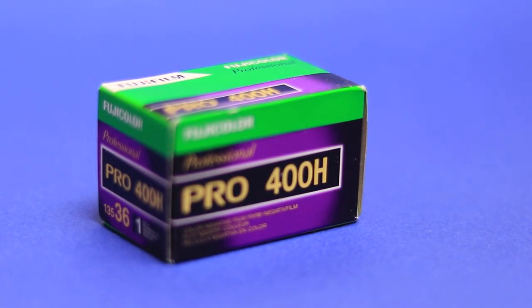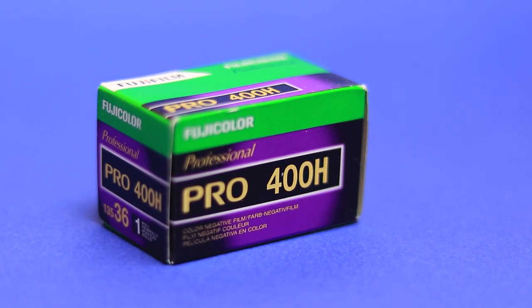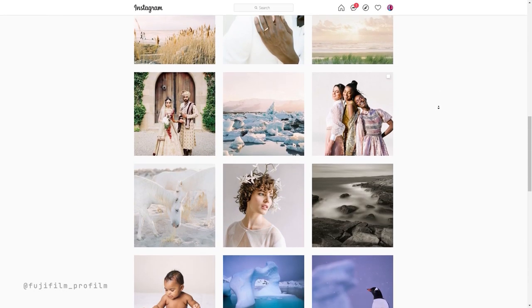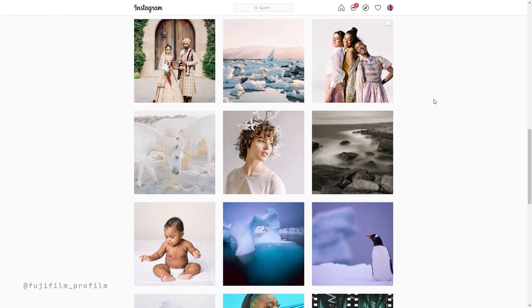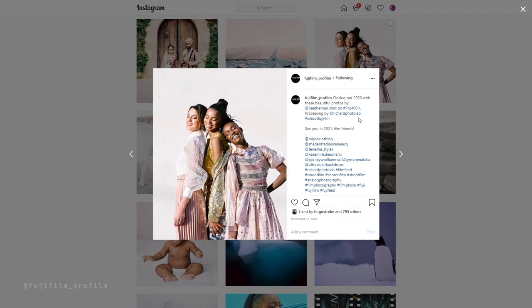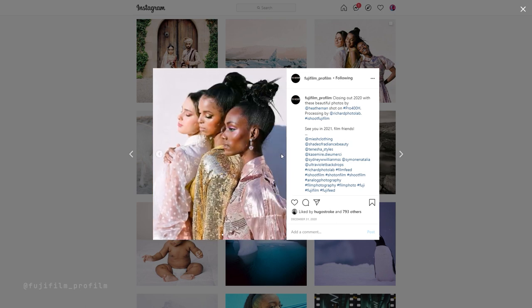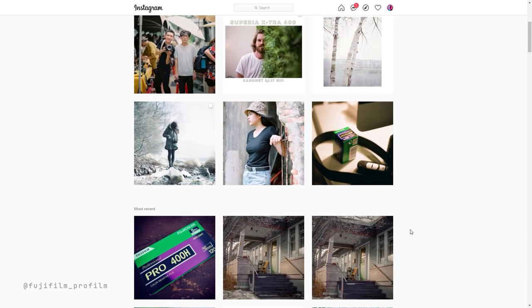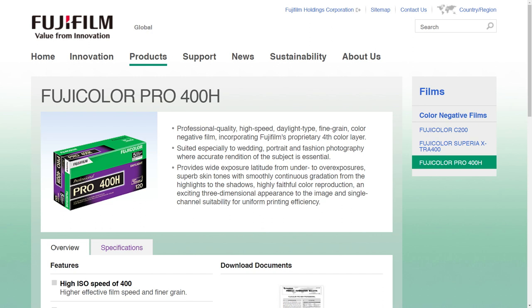Fujifilm Pro 400H was first released in 2004 as part of what was once Fujifilm's line of professional color negative films. The Fujicolor Pro line was designed by Fujifilm for wedding, portrait, and fashion photography where accurate rendition of skin tones were essential. Aside from offering a wide exposure latitude and fine grain, Pro 400H was also developed with a proprietary fourth cyan color layer which supposedly improved its color reproduction.